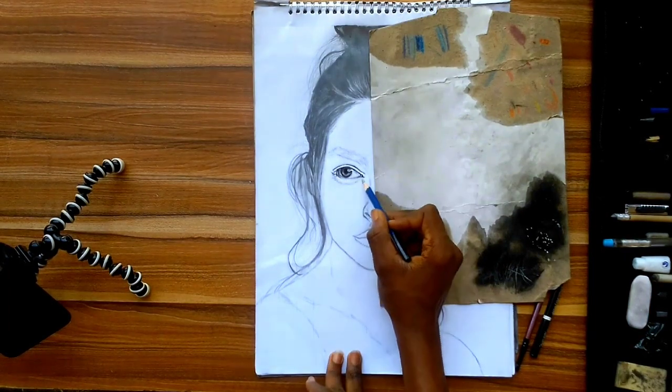I love the depth that the eyes are giving right now. This can only happen when you follow the principles of TVD — the TVD dimensions — which are the light, the midtones, and the shadow. If you follow those principles well, you will get good-looking portraits.